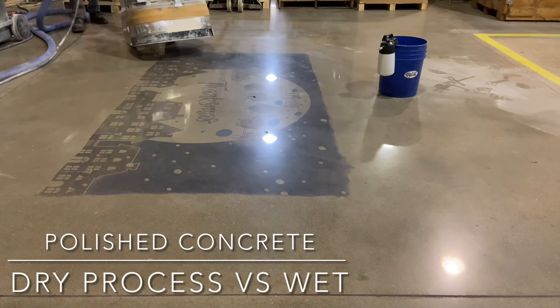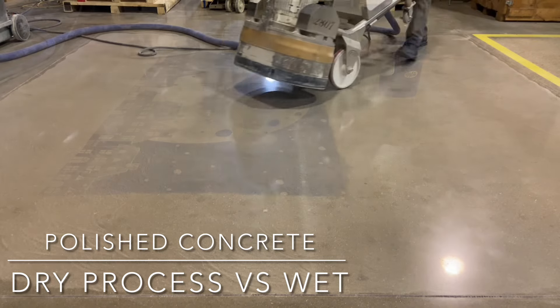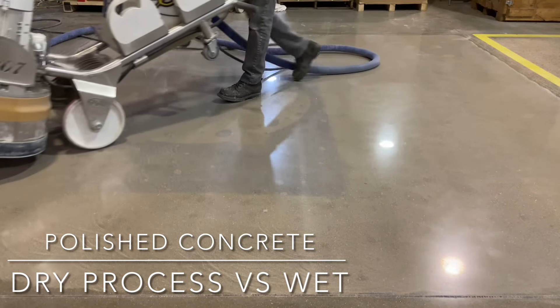This video documents the process and results of concrete that's been polished with and without the use of water.